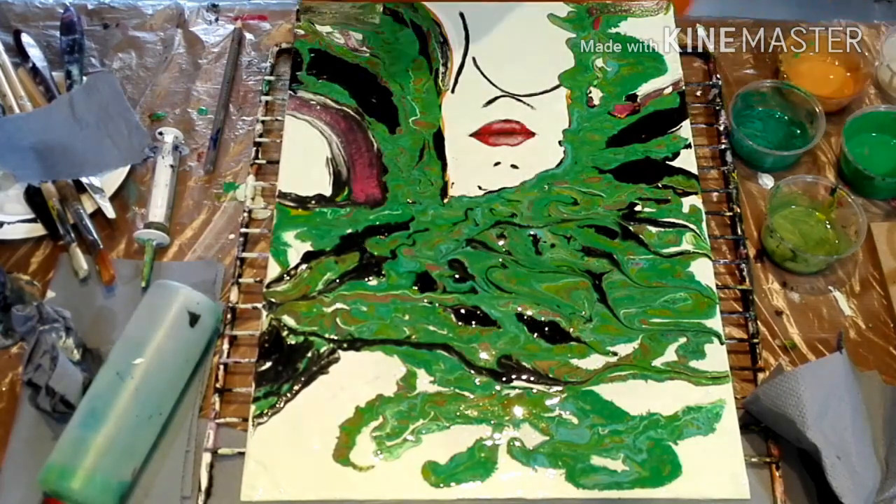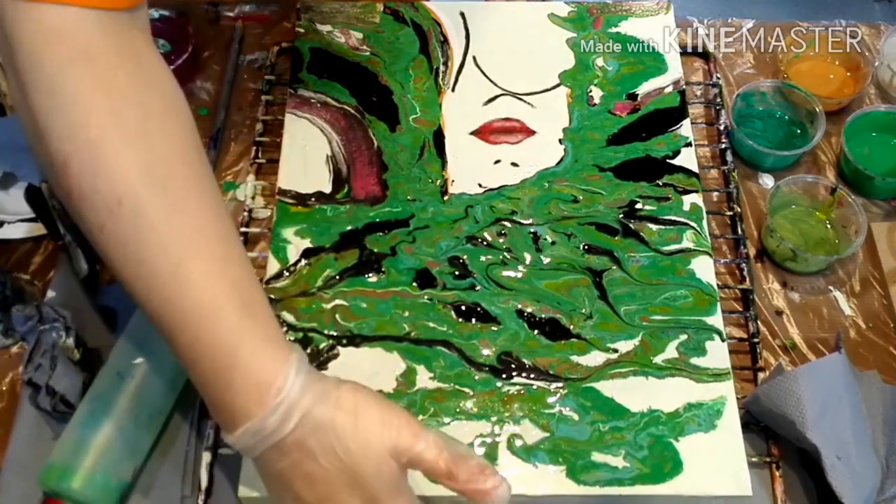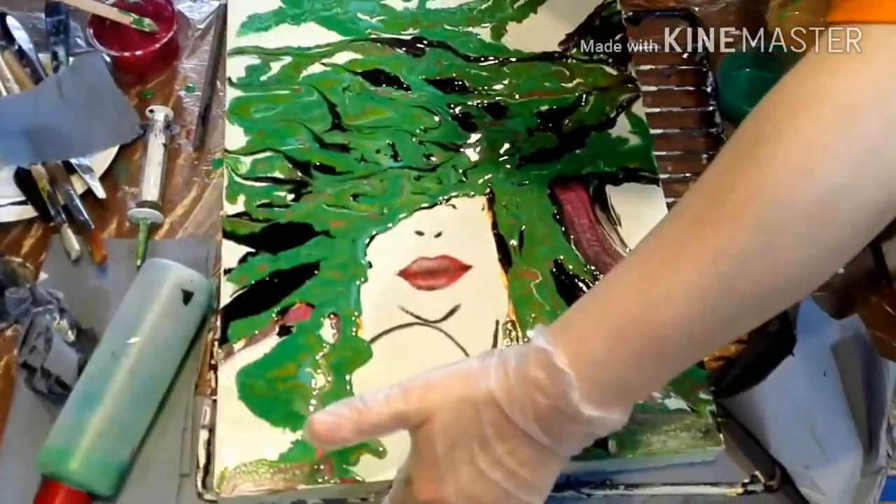Now I'm going to turn it around so that I can reach the top of the painting, because otherwise I'd probably just drop something into it.